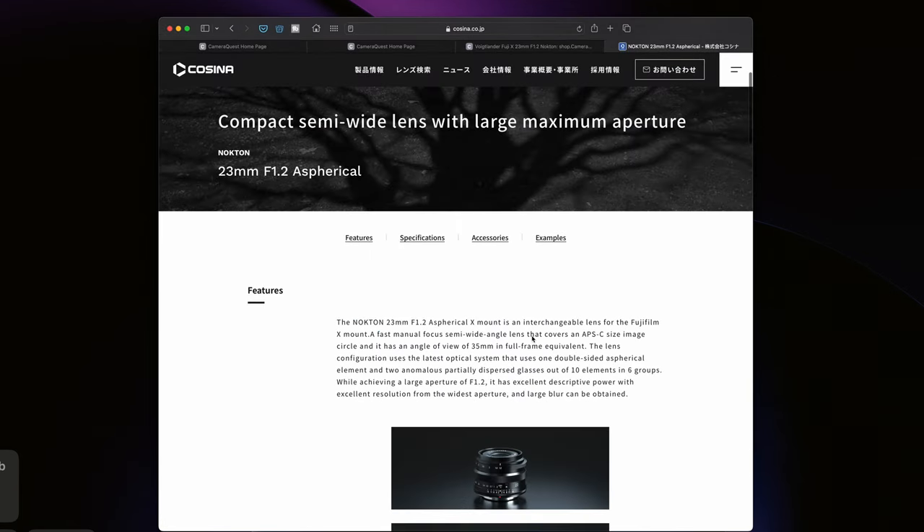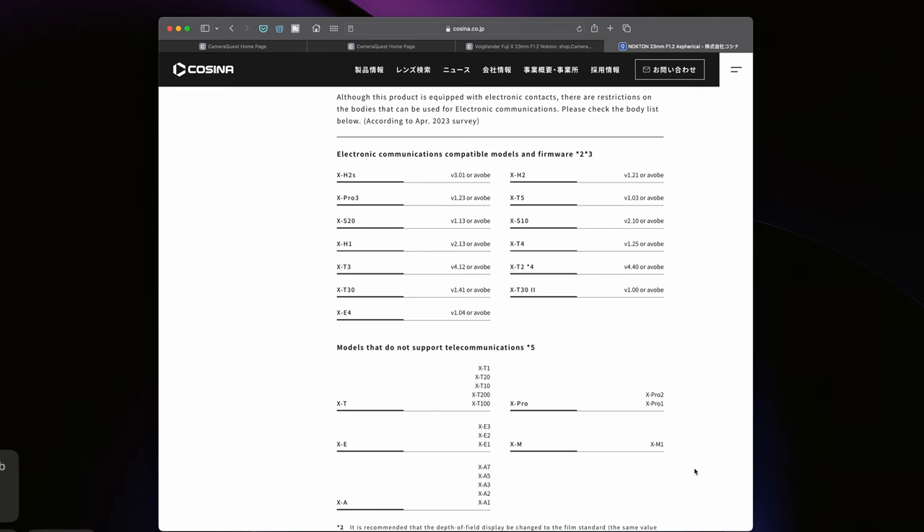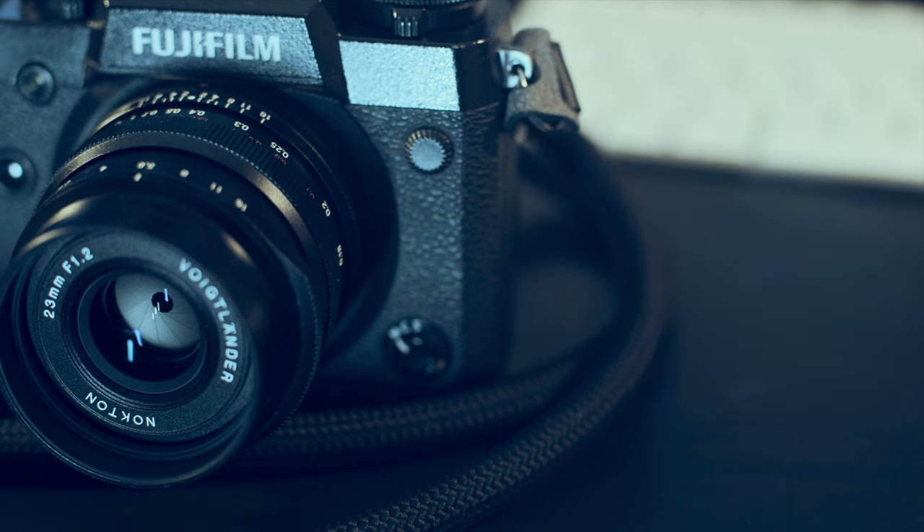Having EXIF data on your images is super handy — you can see when you're at f2, f2.8, f1.2, or whatever, and it helps when reviewing images to understand where the lens shines. That feature doesn't work on every camera — Cosina's site has a list of compatible cameras. Broadly, most cameras from the X-Trans 3 generation onward work with the electrical contacts. But if you have an X-T1, X-T10, X-Pro1, or X-Pro2, this lens is still great. I played around with it on an X-T1 and loved it — it just won't transmit that data. It's still worth it for any Fujifilm camera user, no matter what model you have.